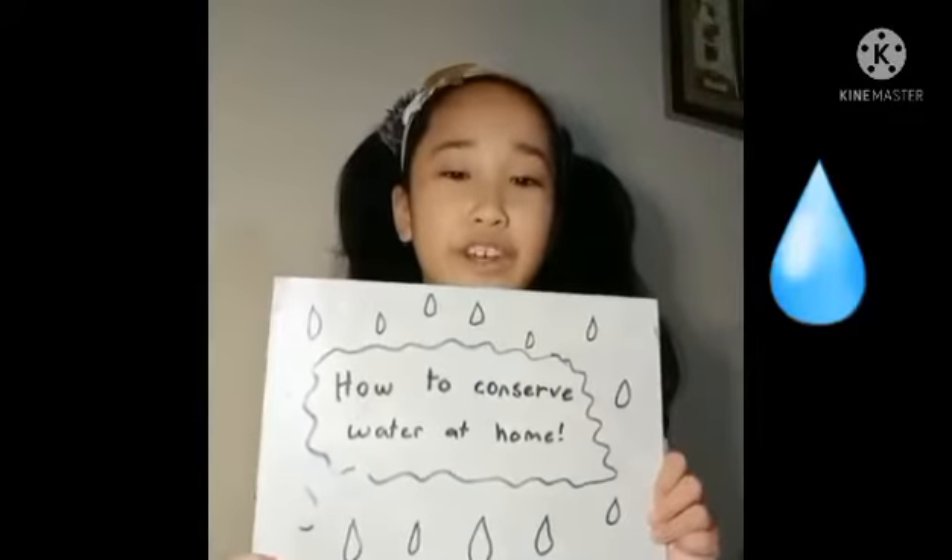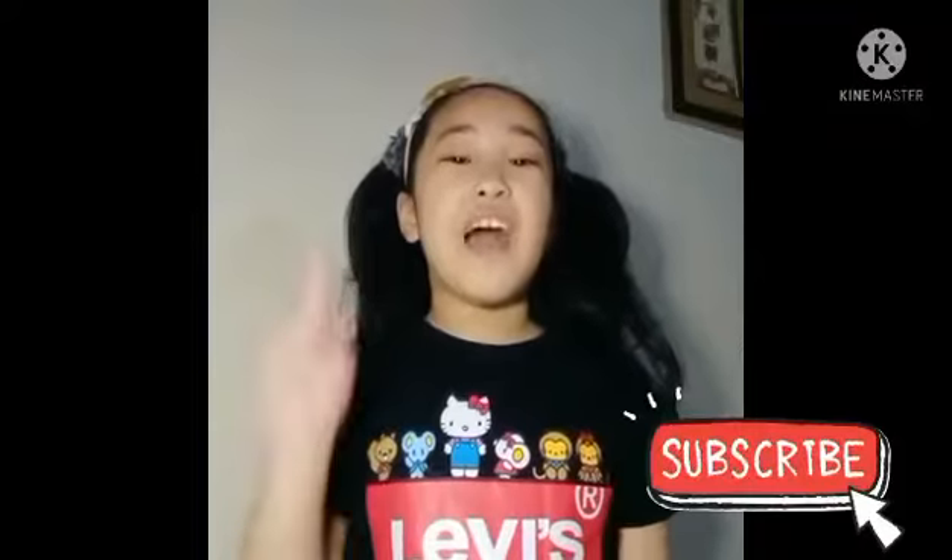Hello guys! Today, I am going to teach you how to conserve water at home. And you know the drill — don't forget to subscribe and like!